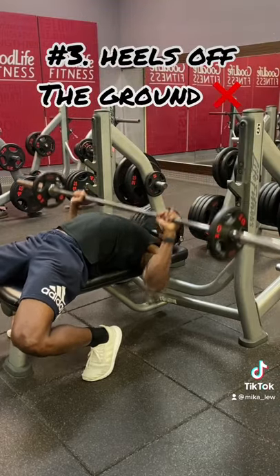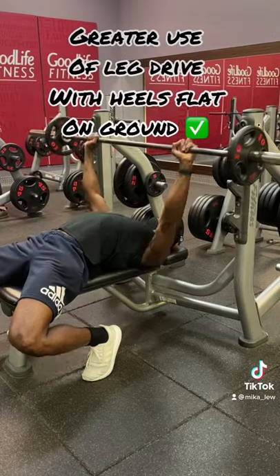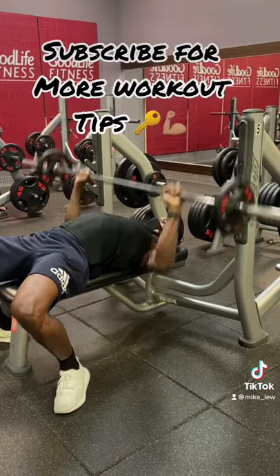Having your heels off the ground. You are going to get the most ability to produce leg drive with your heels flat on the ground.